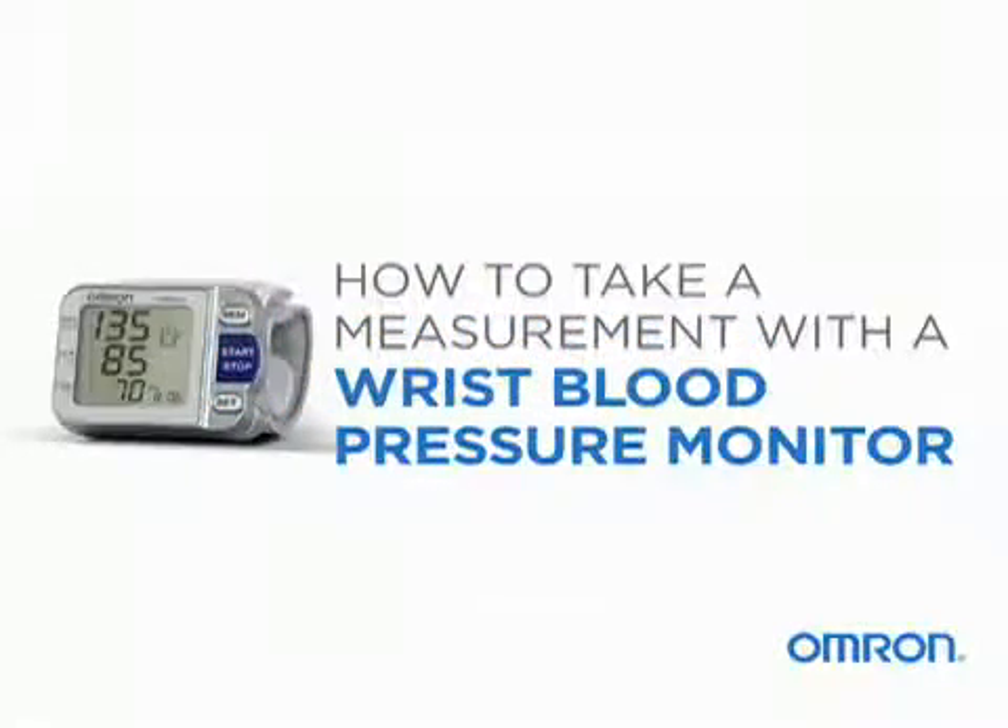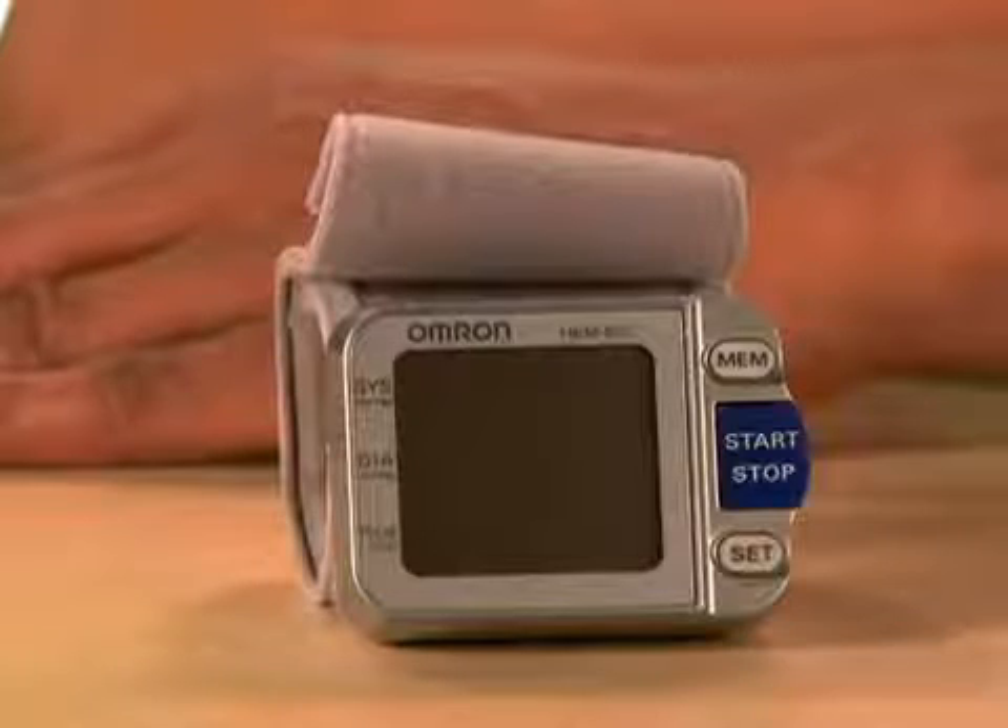Taking your blood pressure at home is easy. Before you take a measurement, follow a few tips to ensure you get accurate readings.